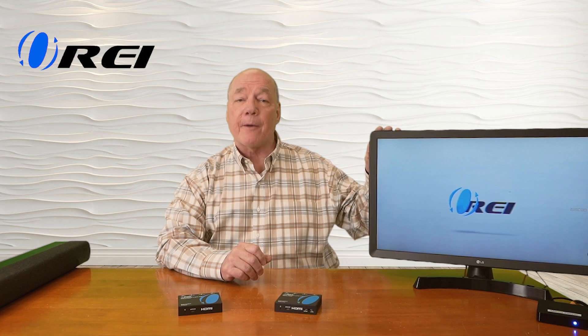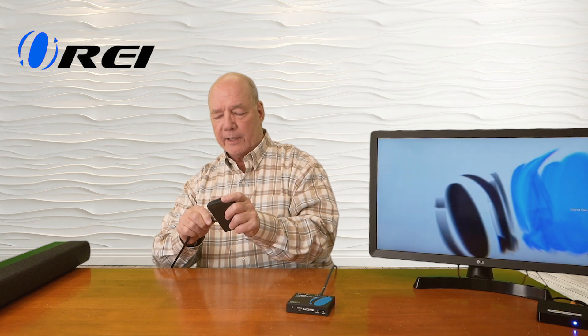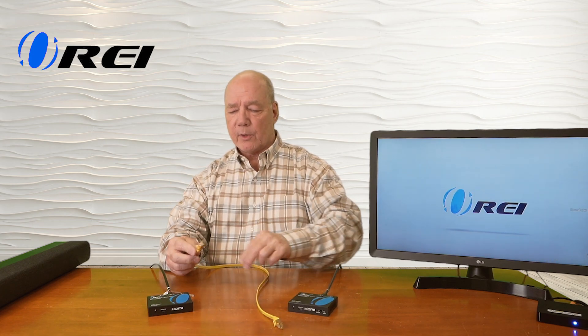Now I'll show you how the SPDIF connection works. For this part of the test I've plugged an optical cable into the SPDIF output port on the monitor, and the other end of that cable plugs into the transmitter optical SPDIF input. I've also connected another optical cable to the sound bar and changed the input selection to optical over there. I'll plug the other end of that into the optical output on the receiver. Now I need my network connection between them — we've got the same Cat7 cable — I'll plug it into the receiver and into the transmitter.